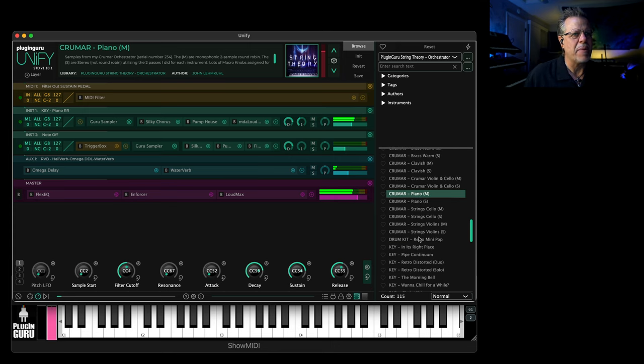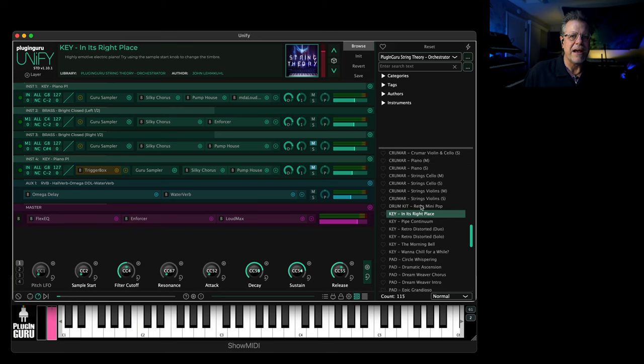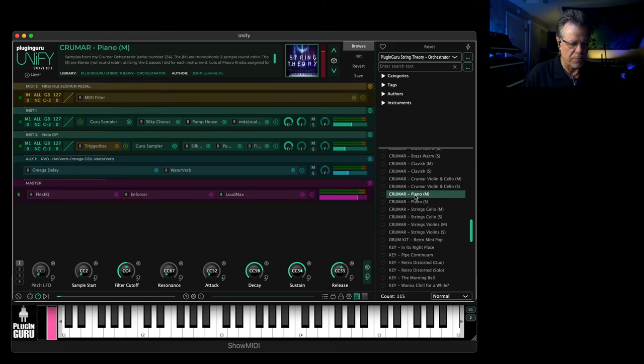I actually made a patch called 'In Its Right Place' where I tried to match it to the record with the click and everything, because they did some sort of processing — they compressed the daylights out of it on that record. So I made a variation on the piano because the piano by itself was just more bright.